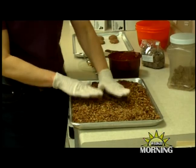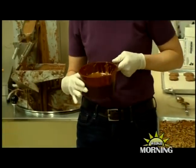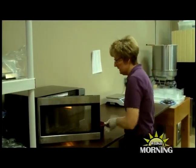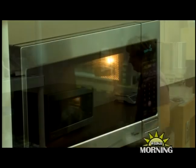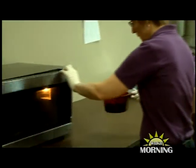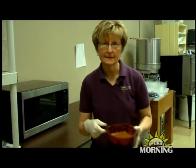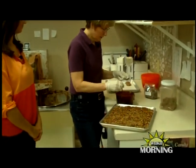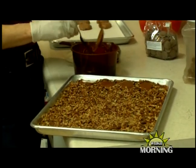Then we need to add our caramel. We're going to melt some caramel in the microwave for 30 seconds, just to warm it up a little bit. Our caramel is all melted, so we're going to go back to our tray of pecans and just put little puddles of caramel right on top of the pecans.